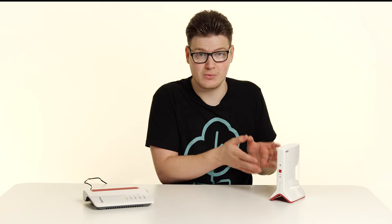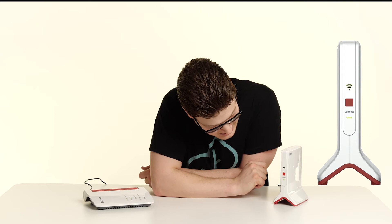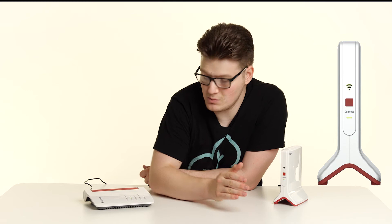So we've got the Fritzbox 7530 and we've also got the Fritz Repeater 3000. How do we connect the two? Well, we simply take the Fritz Repeater, plug the power cable into the port on the bottom as we saw before, and then we wait for the repeater to power up. We have a little flash from the WiFi light and the connect light is now flashing. The first thing you want to do on your Fritzbox router is press the connect WPS button, like so.